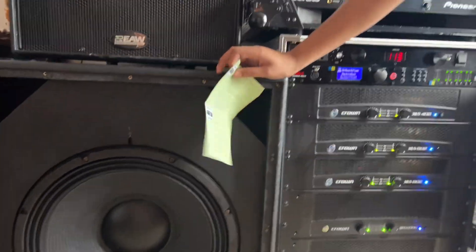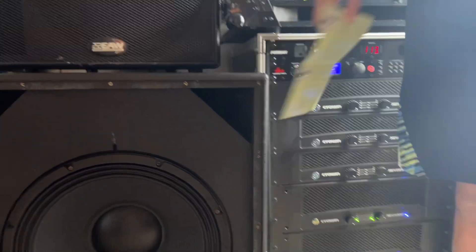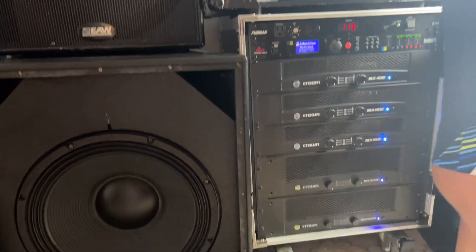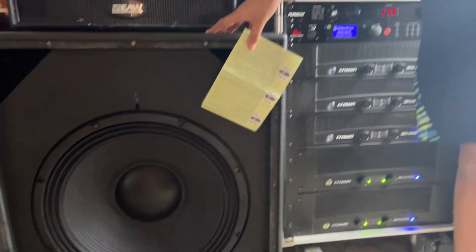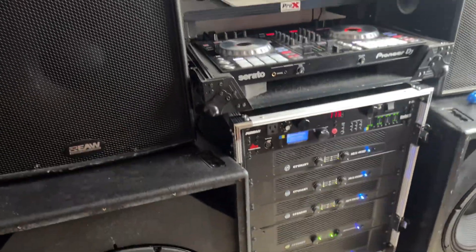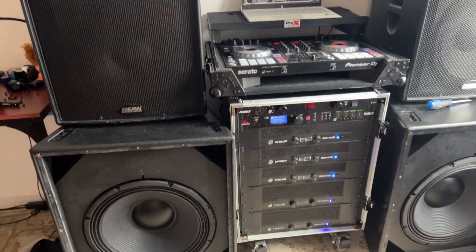Turn off the mid and high. All right, put the other song on. That sound you hear is the closet door. All right, put the mids and highs back on. Well, that's about it — they sound really good though. Say bye!